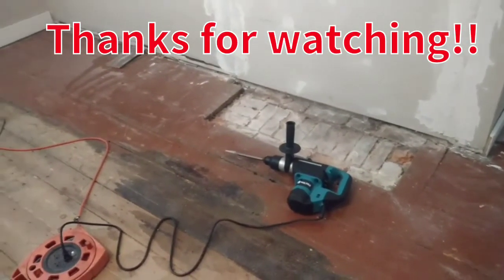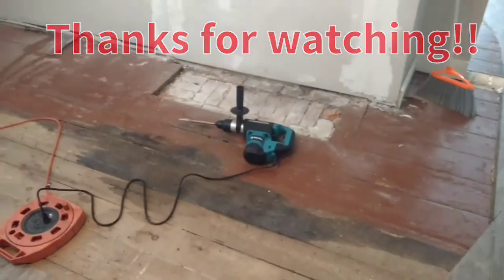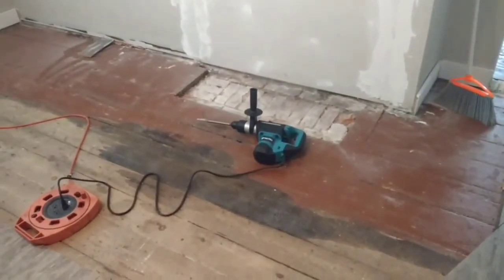And if you want to see future renovation videos, hit the subscribe. Thanks for watching. Take care.